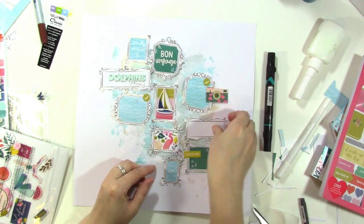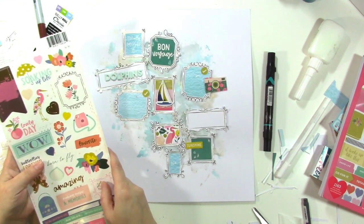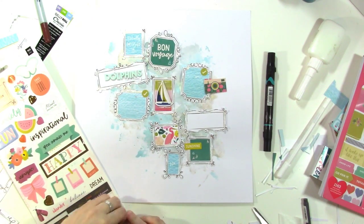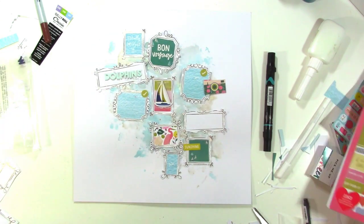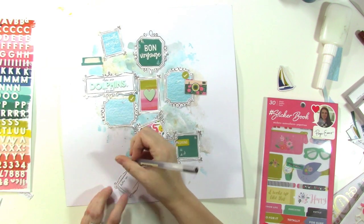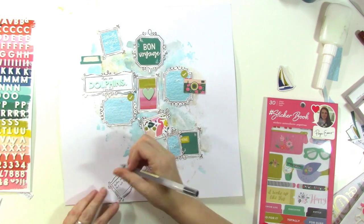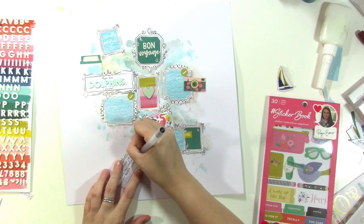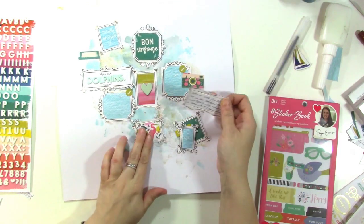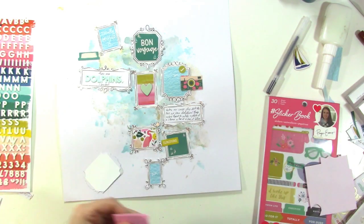I'm thinking about putting a sailboat on that little piece in the middle — I kind of want something to go with every little square or frame on there. I decided to put the camera on the photo at the top right, where it sticks out, but there's nothing sticking out on the left side, so I'm thinking about that. I went ahead and wrote the title down, and now I'm writing my journaling on the other longer frame piece — I think it looks great to have those solid instead of putting paper behind them.